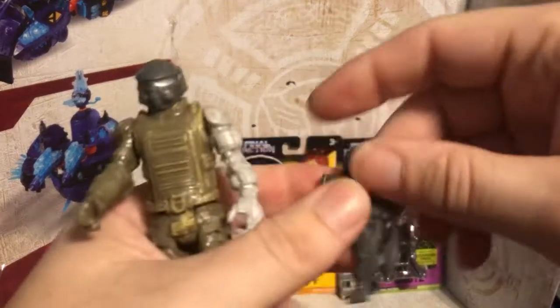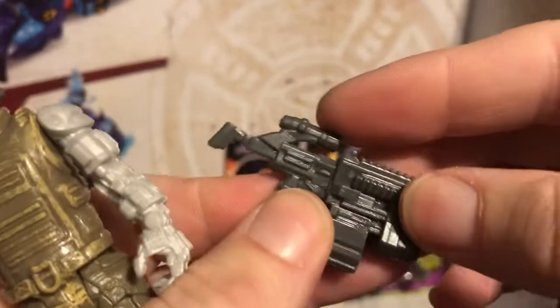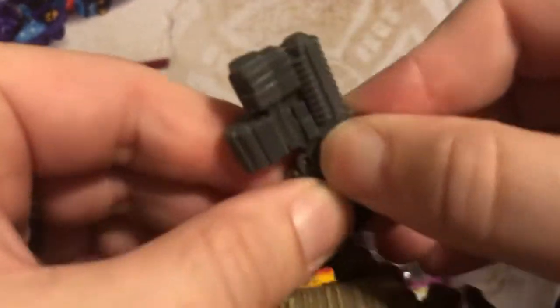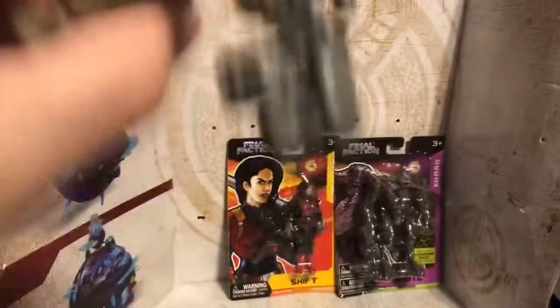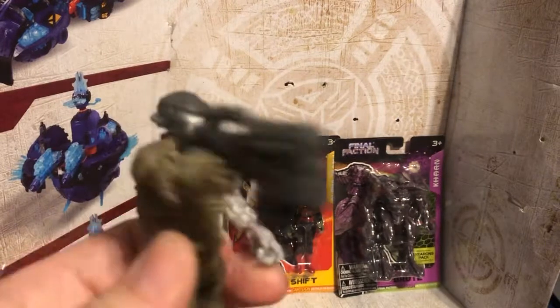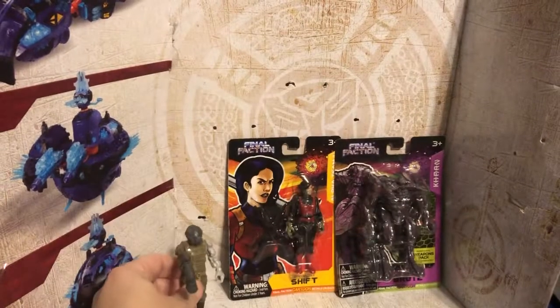Then you have this nice little weapon, which looks better than some of the Transformer weapons we get — they have all that hollowness to them. The Dollar Tree can actually do it with no hollow on the firearm — just food for thought. You pop it in his hand and he actually puts his finger through the trigger, and he holds it really, really well. This character is part of the Final Faction, and his name is Steadfast, A.K.A. Autocorrect Primer. He can even stand on his own!